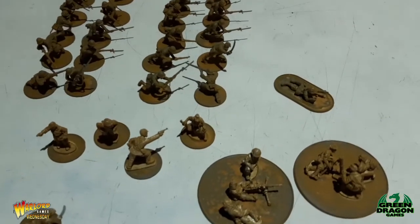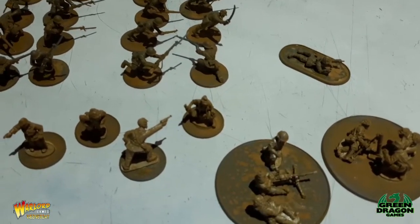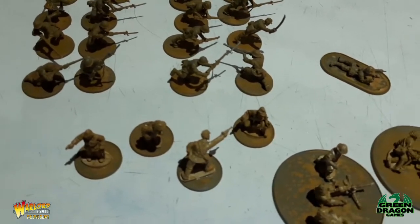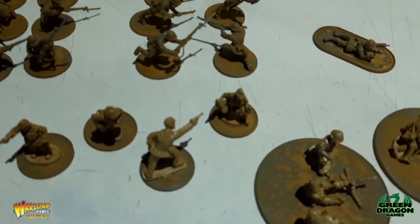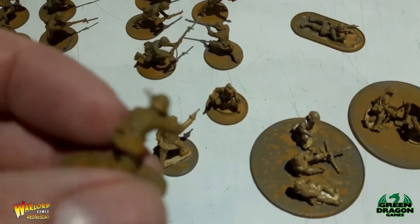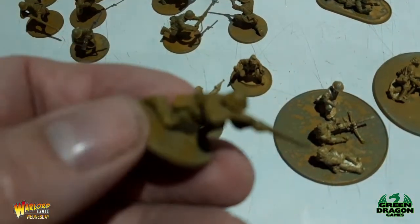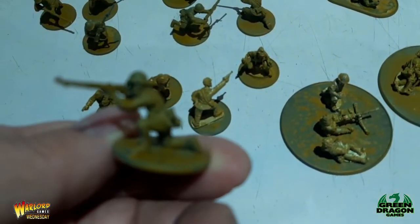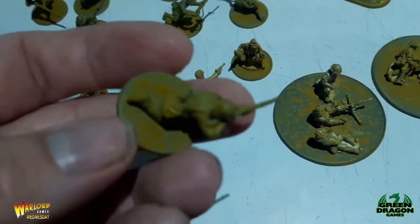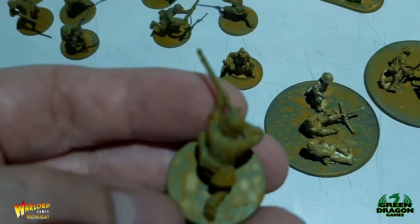Hey guys, welcome to this week's Workbench Wednesday — a quick update on my Japanese infantry. I sprayed them up last night using the Japanese uniform color, however I watered the paint down too much and as you can see it ran off the miniatures and pretty much pooled at the bottom.